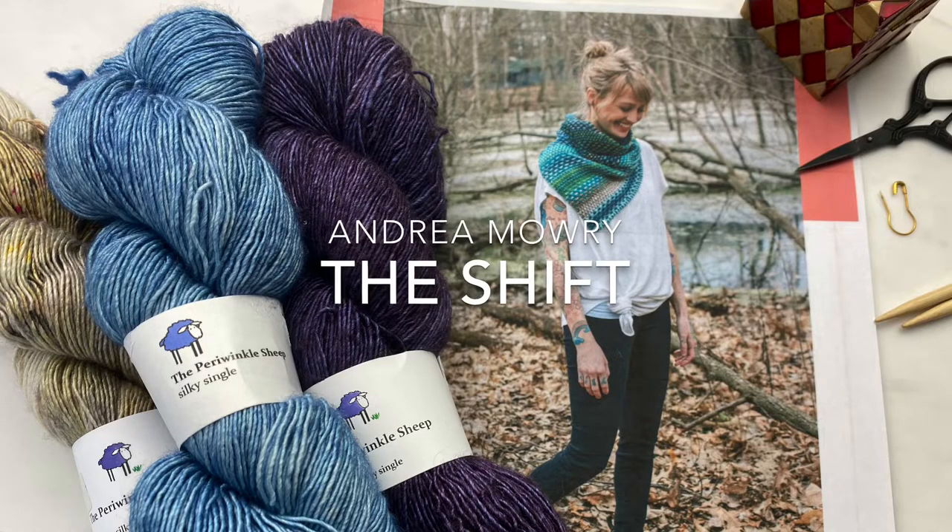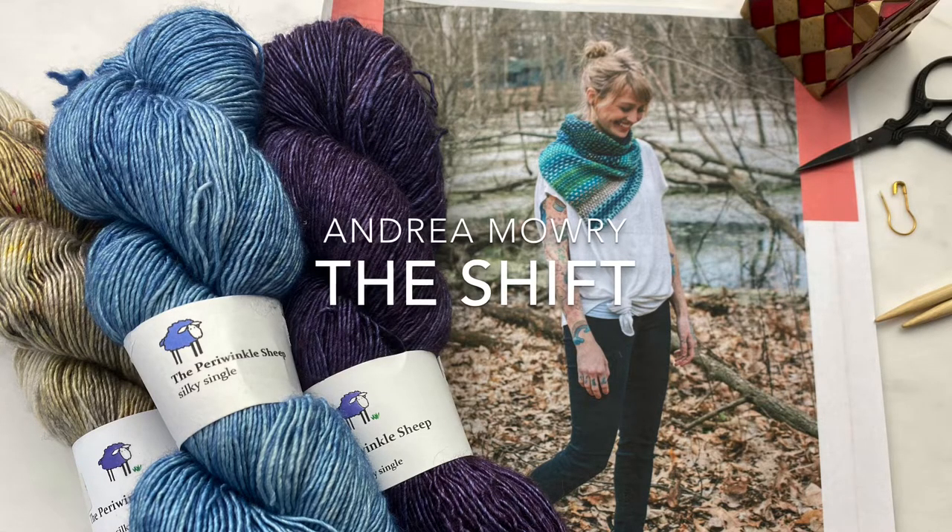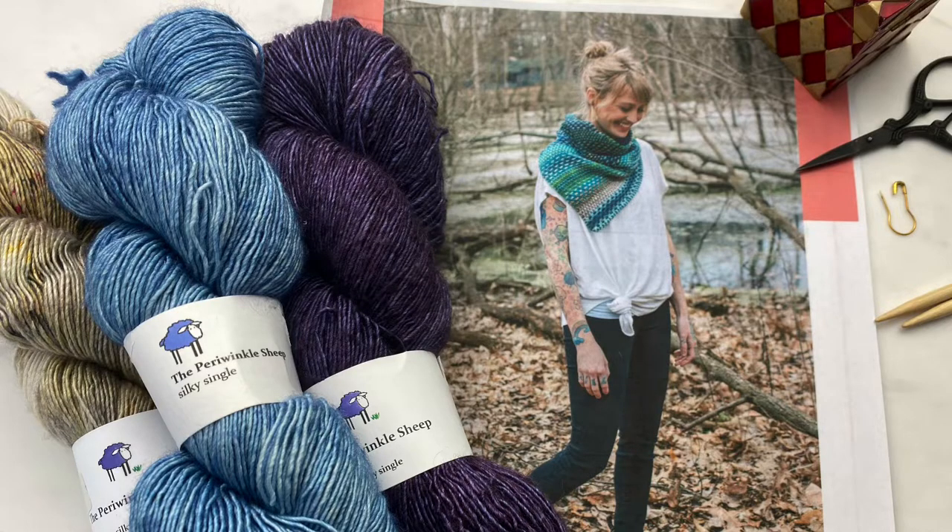This tutorial is for Andrea Mowry's The Shift. I'm using Periwinkle Sheep yarn and US size 5 24-inch needles. The pattern is available on Ravelry and this tutorial demonstrates the various stitches used in the pattern.